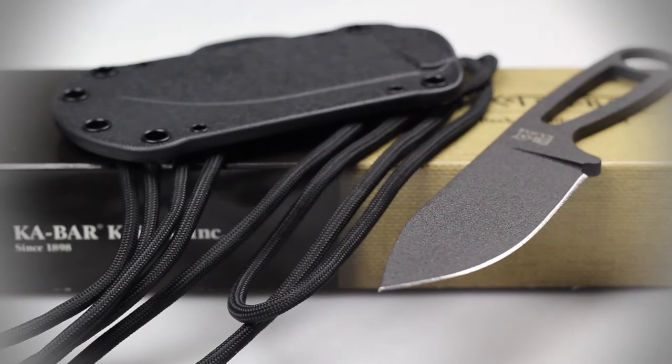Hey guys, welcome back to Nightfog.com. Addison here, and today I'll be reviewing the K-Bar Escobar BK14. With its name being derived from two of K-Bar's most popular designs — the Becker Necker and the SC Zula — the Escobar is one of K-Bar's most unique fixed blade knives.